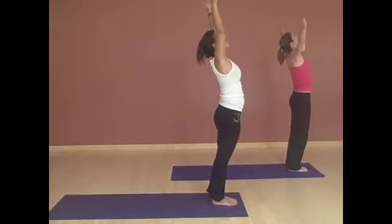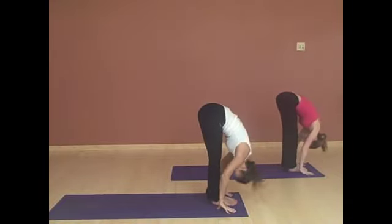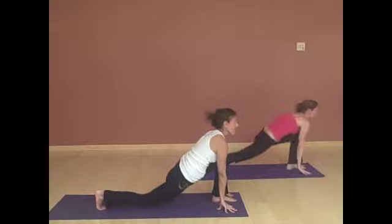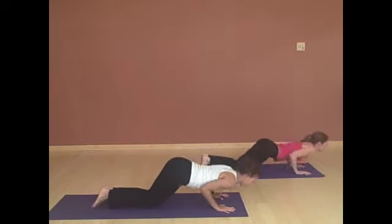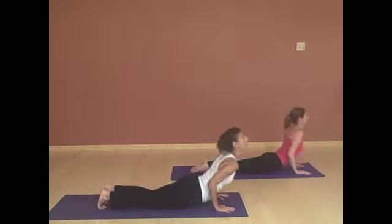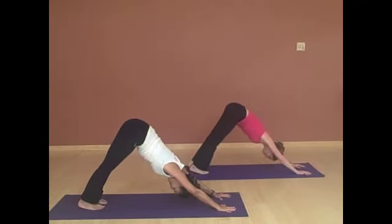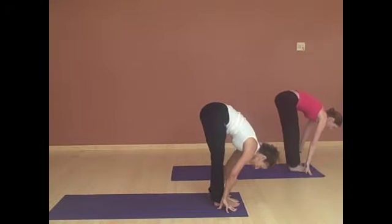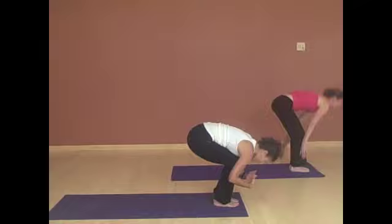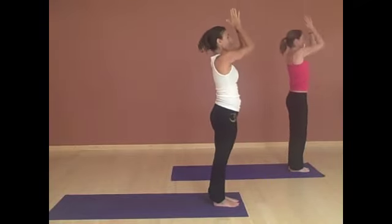Inhale, reaching up, arch back. Exhale, fold forward, flat back. Right foot steps back. Left foot back. Knees, chest and chin. Inhaling to cobra. Exhale, back to down dog. Right foot steps forward. Meet it with the left and fold. Inhaling, reaching your arms up, arching back. Drawing the energy down to your heart.